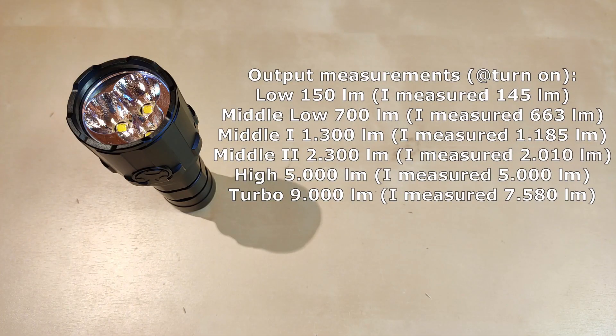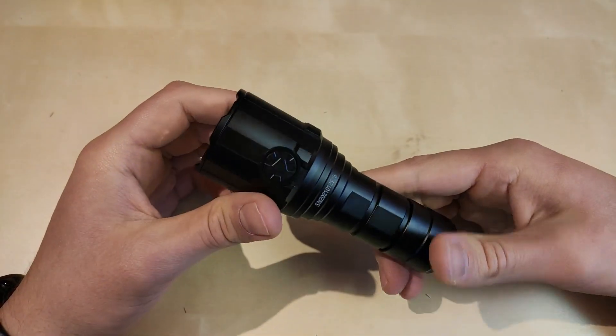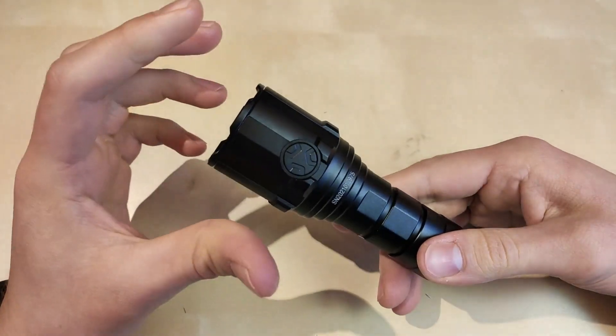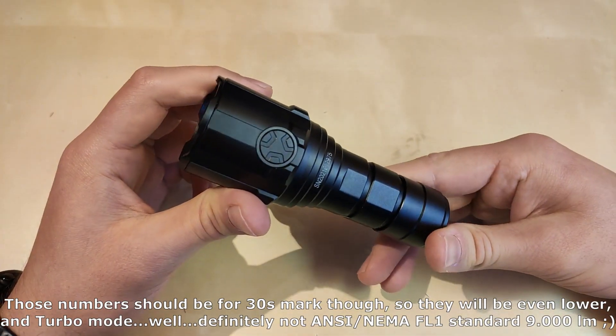Here are my measurements of the output: 145 lumens in low, 663 in middle low, 1185 in middle one, 2010 in middle two, 5000 in high, and 7440 lumens at turn-on in turbo mode. A little differing from the manufacturer's figures, but still quite close, except for turbo mode obviously. The performance is still quite good.